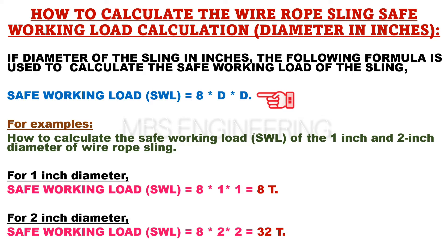For example, to calculate the SWL for a 1 inch diameter wire rope sling, the formula would be: SWL, or safe working load, is equals to 8 into 1 into 1.